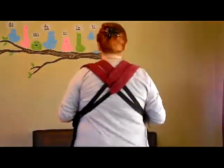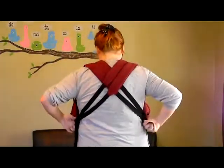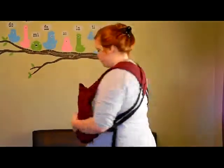The straps should make an X across the back, each reaching to the opposite carrier from the outer sides. Both straps from one carrier should rest upon both straps from the other.